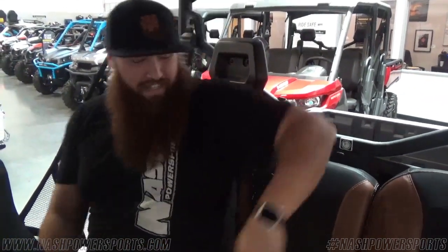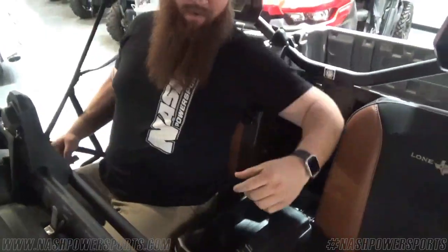I don't need to be in the driver's seat because I got plenty of room back here — plenty of cup holders here for all my beverages.